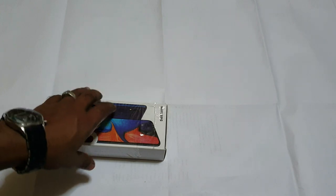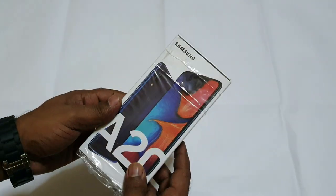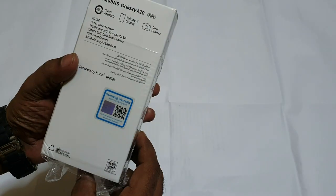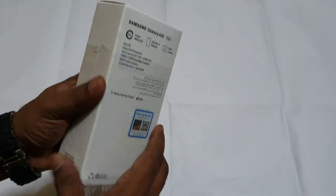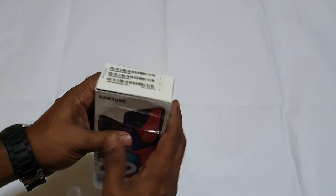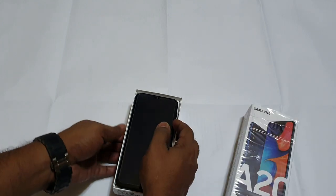Now we have unboxed it. A20, Samsung A20. This is a Galaxy. Let's open it. The phone.